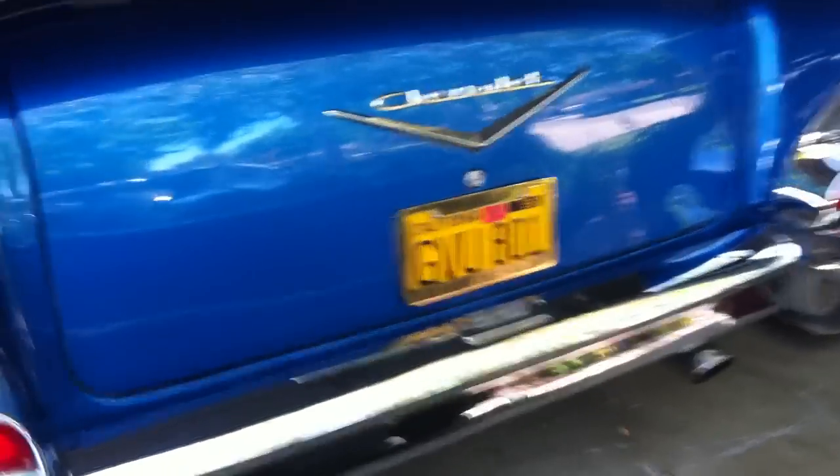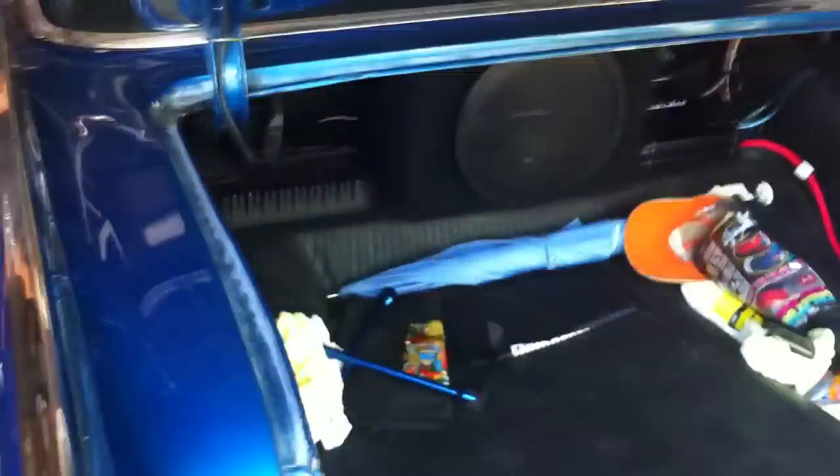Hey Kurt, hit the trunk, will you? Voila. Well, now it's secure again.